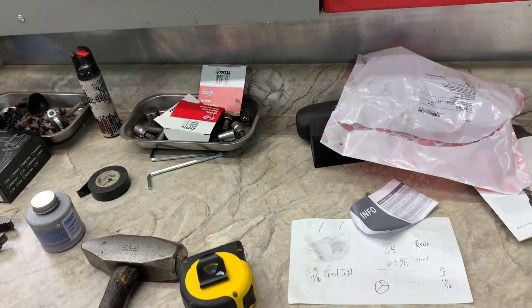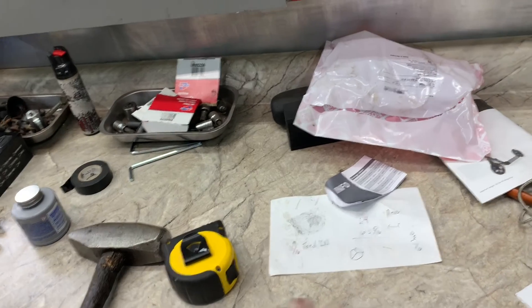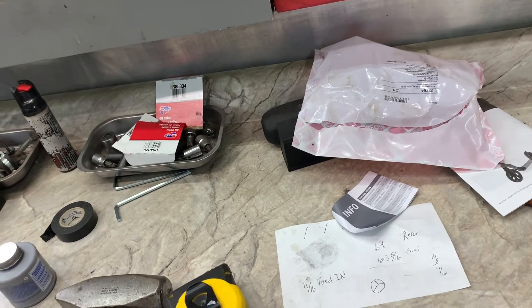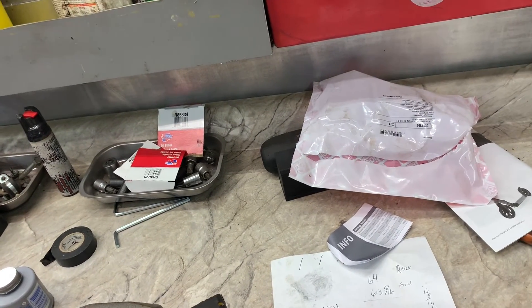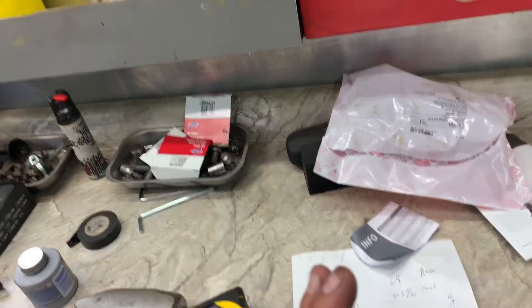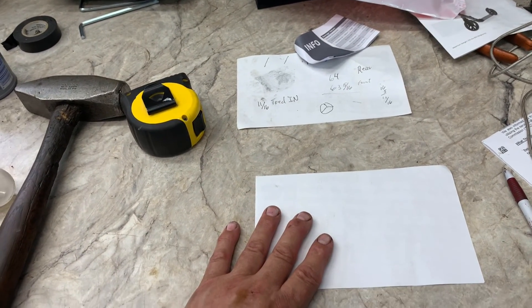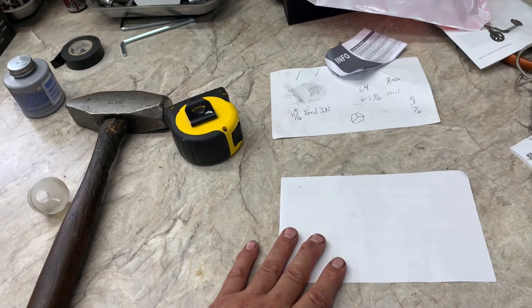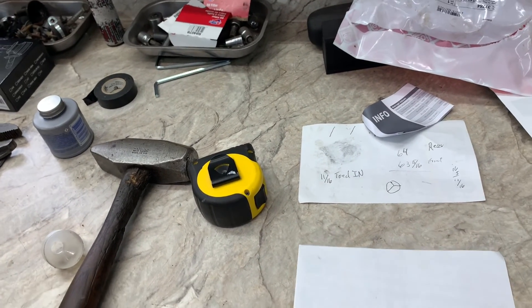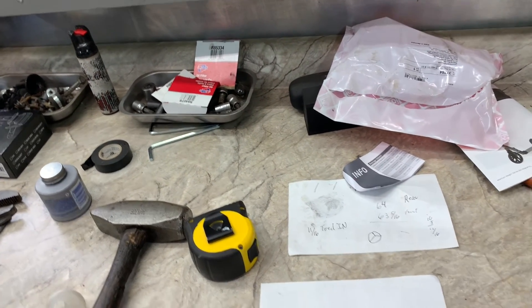Hopefully you understand that. It's hard to understand especially with the steering wheel off center — you turn the wheel to the direction that the steering wheel is off centered. Steering wheel off to the right, turn your wheels to the right, and make sure you do that adjustment equally. Make sure you do all these measurements on the ground, not up in the air — I was just showing you up in the air, it's easier. You might want to use a 4x4 block of wood to help hold your tape against the tire.